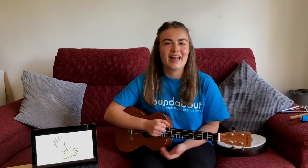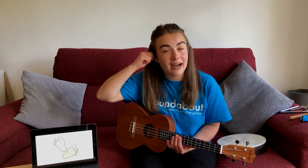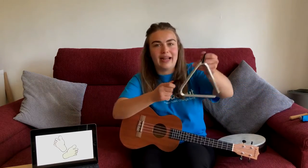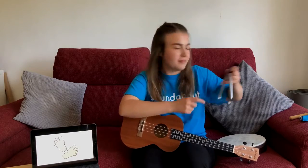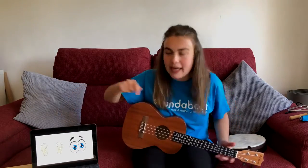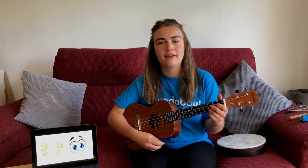Brilliant. Now we're going to move on to our eyes and our ears. We're going to wiggle our ears and blink our eyes. And if you've got one, you can play your triangle. Ready? We've got wiggling our ears and blinking our eyes. One, two, three, four.